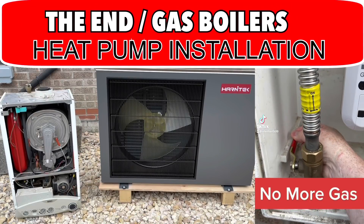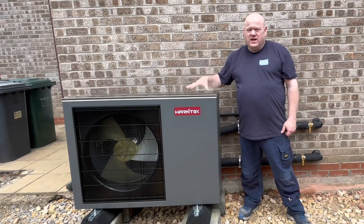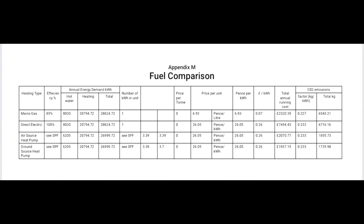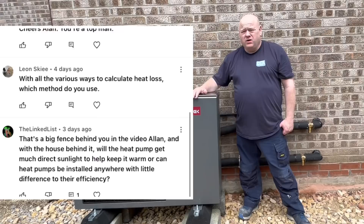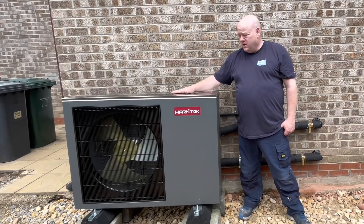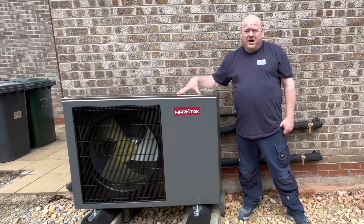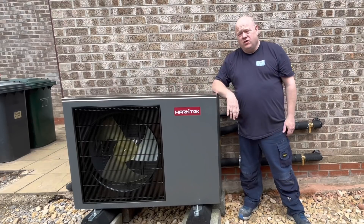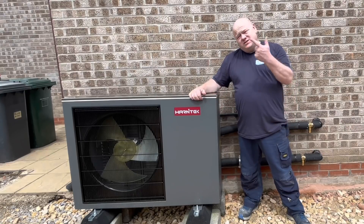The end of gas boilers. My name is Alan Hart and in today's video I'm going to go through my renewable journey. We're going to install an air source heat pump. I'll go through the installation step by step, show you all the ins and outs, talk about heat losses, and try to answer questions people have asked about heat pumps. I'll give you my honest opinion, tell you how much it costs to run. If you can put a thumbs up on the video, I'd really appreciate that.